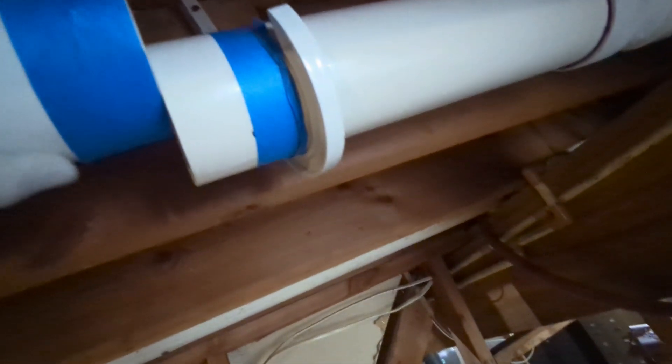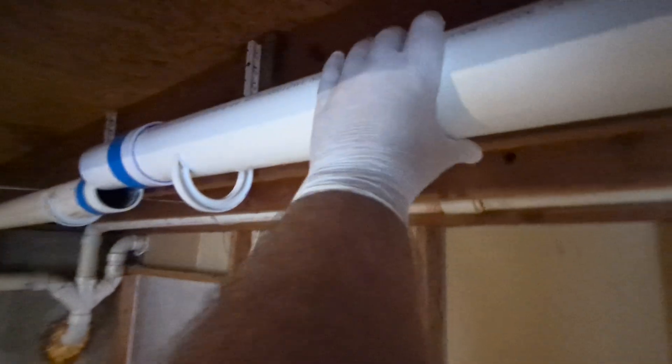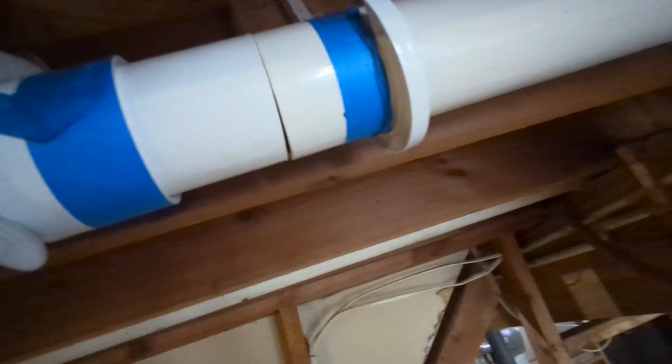We're gonna put the slip fitting on. Now we're gonna put this pipe into its hangers. The first operation is just one end at a time and we'll wait for this to solidify before we do the other end. Mask off the floor underneath it for messes, and newspaper in the belt to protect your shorts.